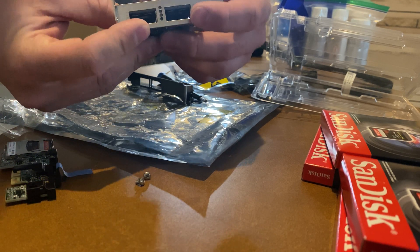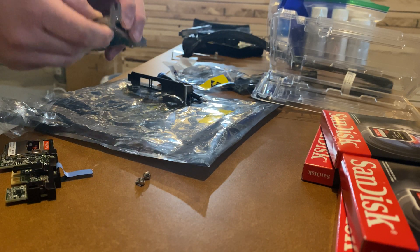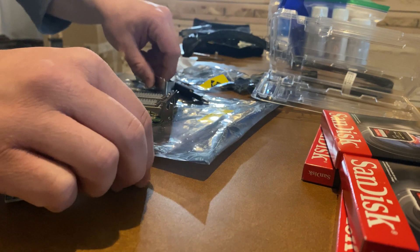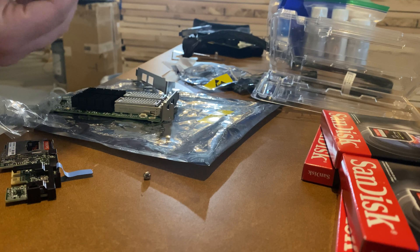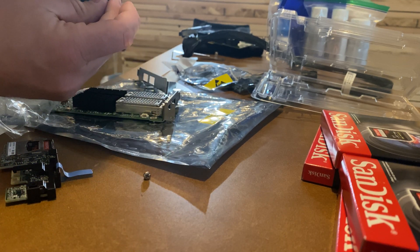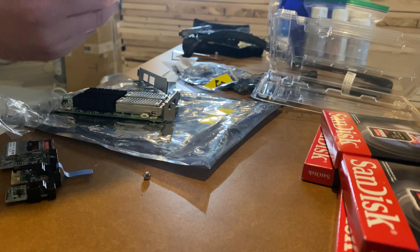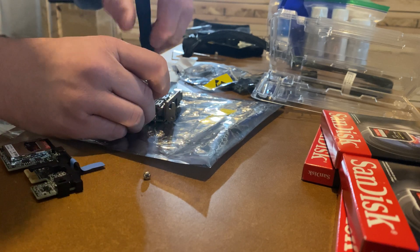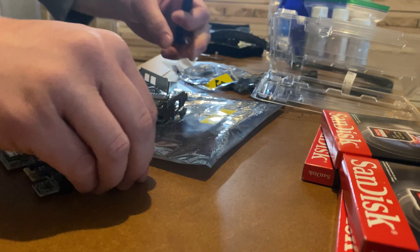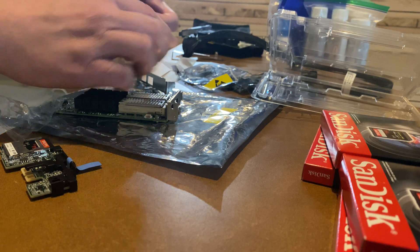If you align it you'll see that the four LEDs fit through it — if they don't, then you haven't aligned it properly. Keep that there. Looks like these screws are not magnetic. Get the other side to make it nice and even.